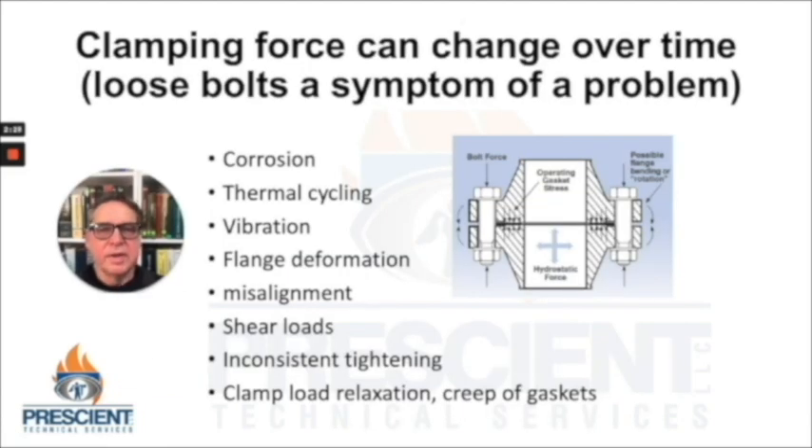Clamping force can change over time. Loose bolts are a symptom of a problem — it's likely they didn't start off loose, but because of corrosion, thermal cycling, vibration, deformation of a flange, misalignment, shear loads, inconsistent tightening patterns, or even clamp load relaxation due to a phenomenon called creep. Creep occurs when we apply forces below yield strength over long periods of time, especially where elevated temperatures are involved. This can occur with gasket materials as well and make them shift or deform more than expected, resulting in less clamping force.